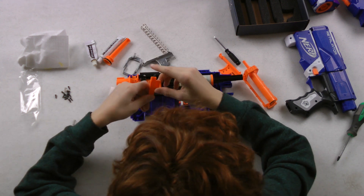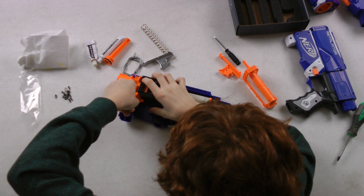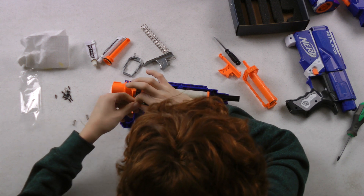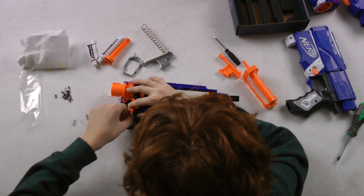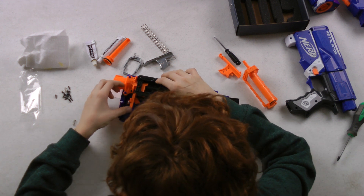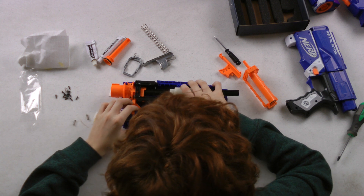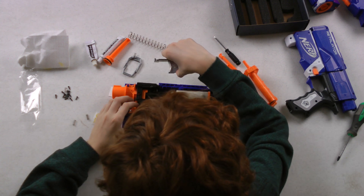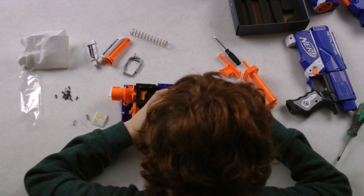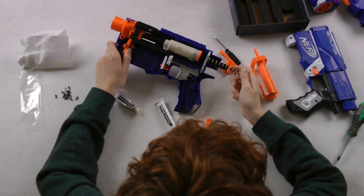So now we're going to put this little thing in here. Start by jamming it in like this, pushing it down — it locks. And then we're going to place the trigger in. So now you put the main spring in.